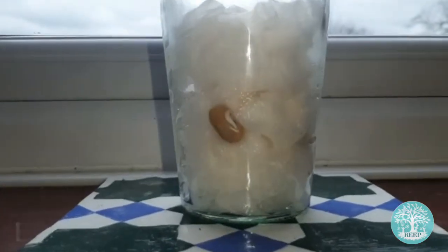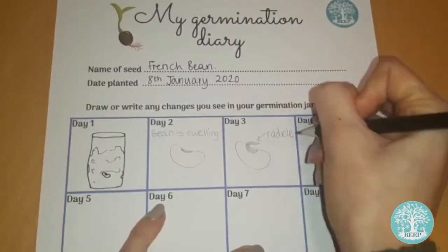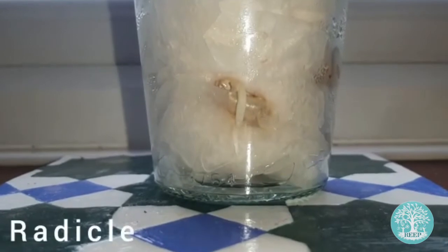Can you see that the embryo has broken through the seed coat of one of my beans? Now it's beginning to grow downwards to produce the first root, also known as the radicle.